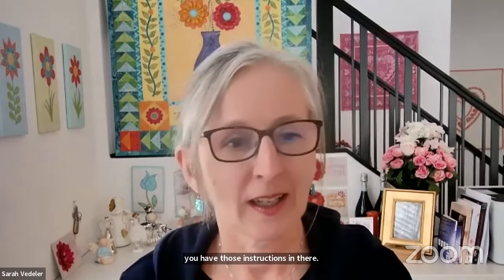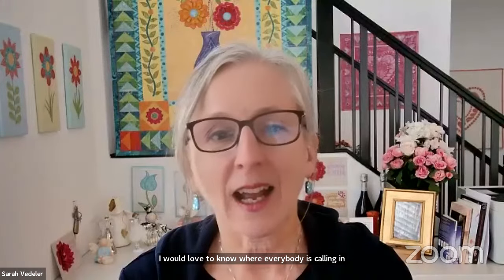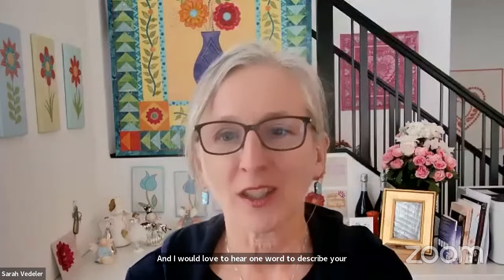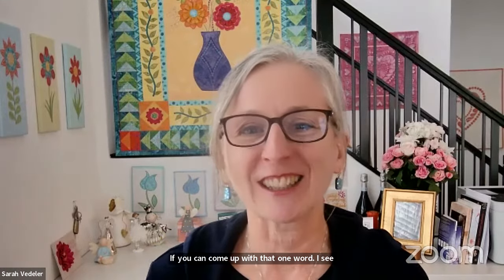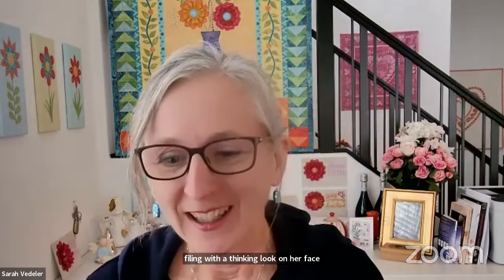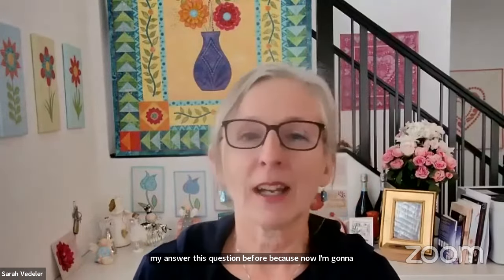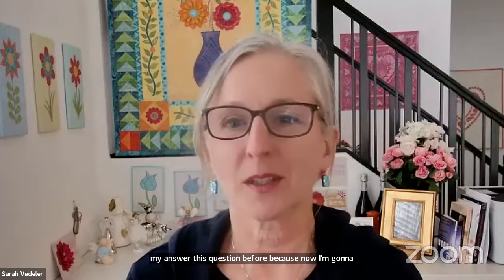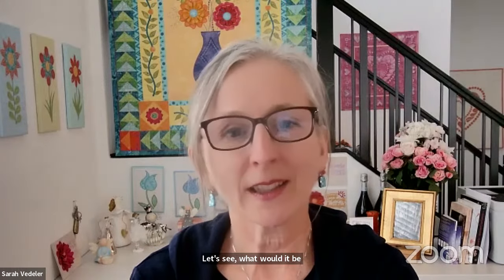We haven't done this in quite a while — I would love to know where everybody is calling in from, and I would love to hear one word to describe your Christmas and New Year. My word would be 'quiet.' We actually didn't celebrate Christmas until the Wednesday following — both of the girls worked. Jasmine is an intern at the Footprint Center in downtown Phoenix, and Heather is an EMT in Tucson who was working Christmas Eve, Christmas Day, and Boxing Day, so we didn't have our family celebration until the following Wednesday.